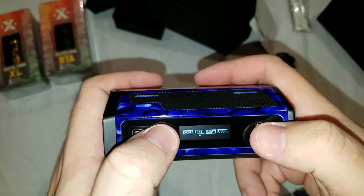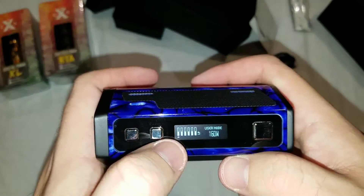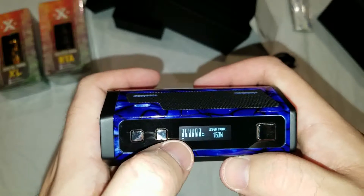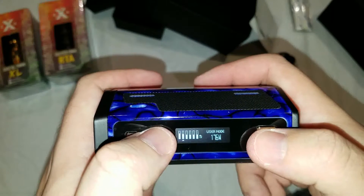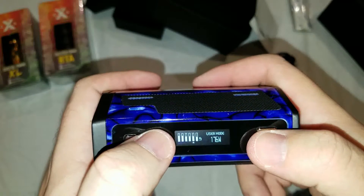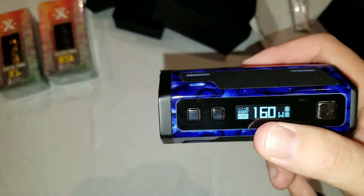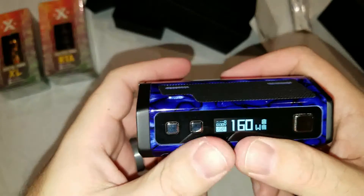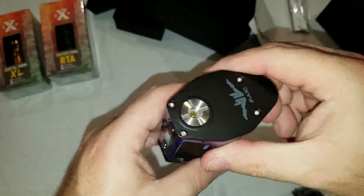Just to show you how the preheat works: there's normal, hard, soft, and user. User mode gives you these little bars — each bar is half a second. So if I set it to, say, 192, 192, 176, 176, 176, 176 — basically it means it's going to fire at 192 for a second, 176 for 2 seconds, and then drop to 130 for the rest of the time. So that's how that works.